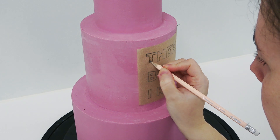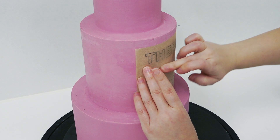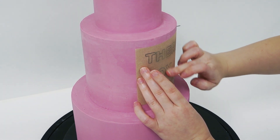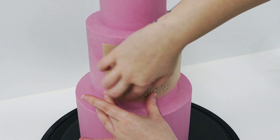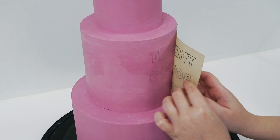You can either trace around your letters with a pencil or a dresden tool to leave an impression, or because we're eating it and I needed it done quicker, I actually traced the pencil on the back of this template as well and I'm just rubbing my finger over the letters to transfer that pencil line onto the cake. As you peel it back you can see the pencil lines have been left behind for you to follow.